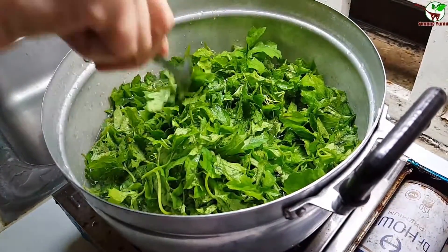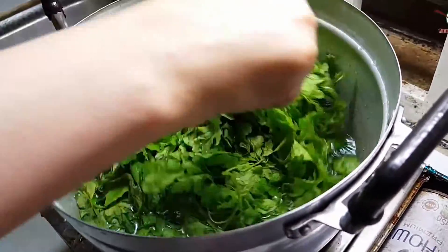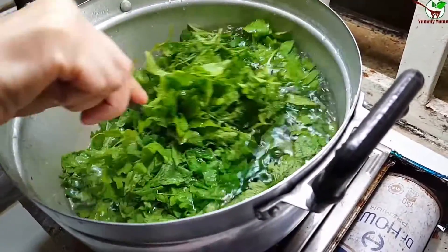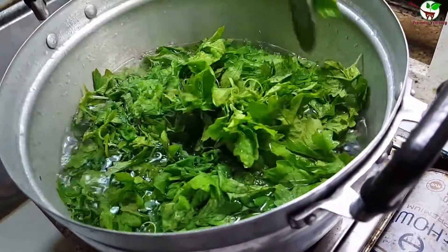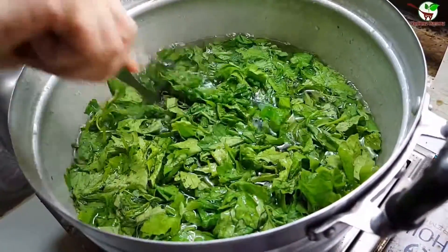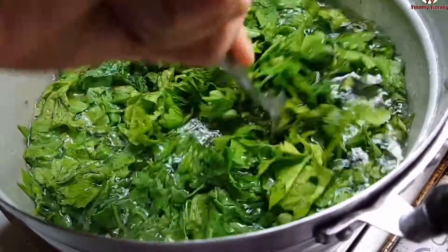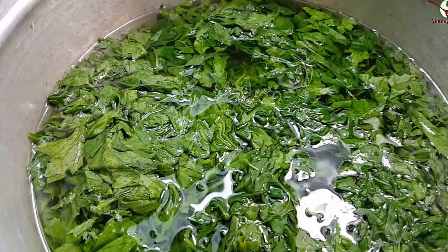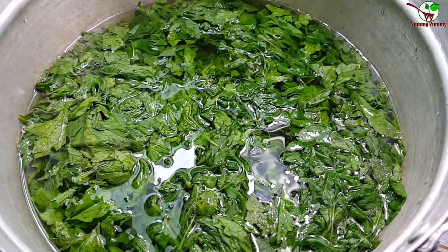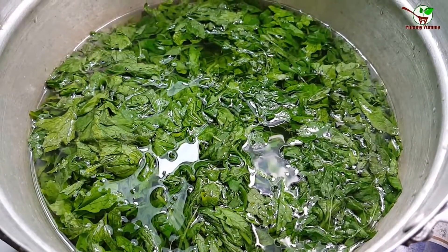We need to pour it into hot water — this water is not yet boiled. After we stir it for about one to two minutes, you can see that.